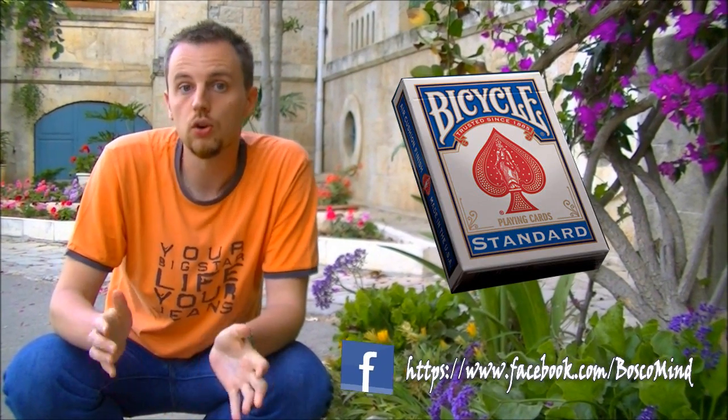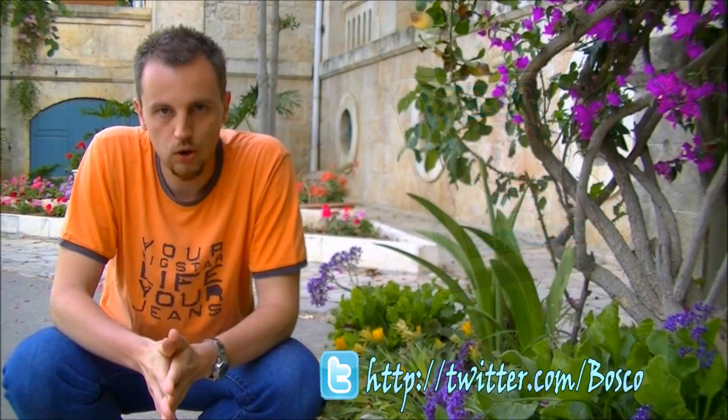And now for the results of the last deck giveaway — here is the winner. There is also a new deck giveaway on my Facebook; all the details are there and you can very easily win a Bicycle deck of cards. This concludes the second season of BoscoMind. Thank you very much for sticking with me all this time. There are new exciting things coming in two weeks — something very interesting to show you. See you!